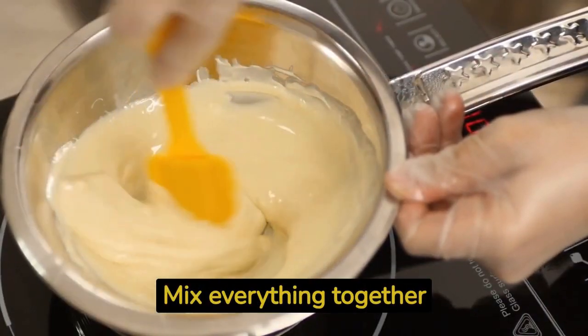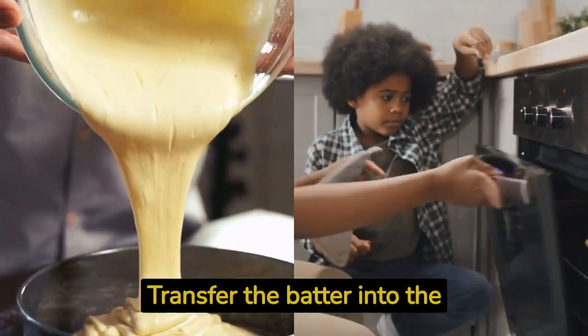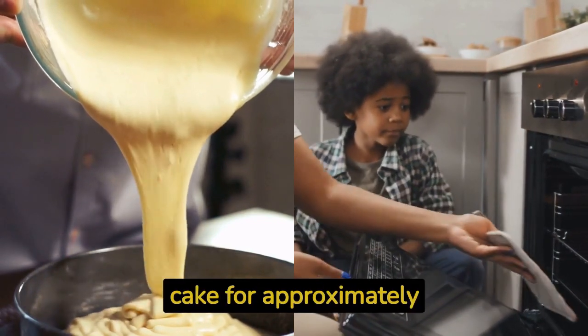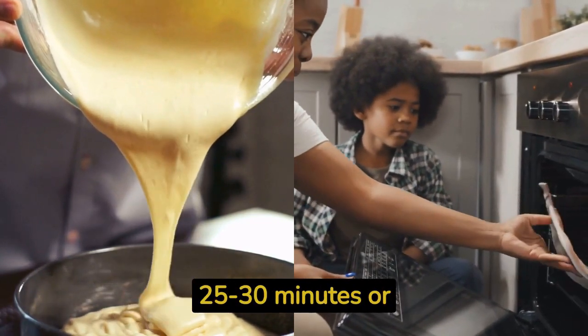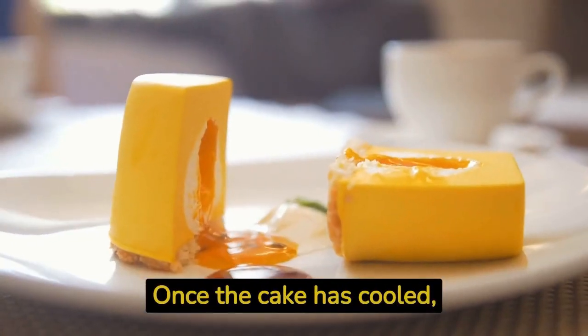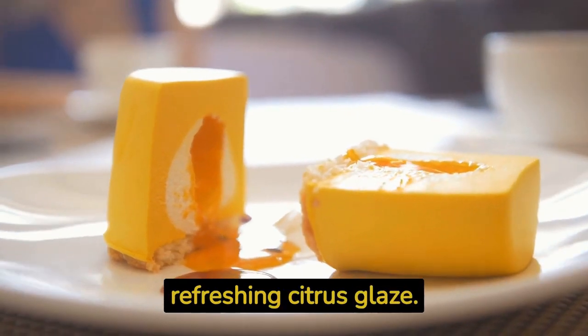Mix everything together until the batter is smooth and well combined. Transfer the batter into the prepared pan and spread it evenly. Bake the cake for approximately 25 to 30 minutes, or until the edges are golden brown. Once the cake has cooled, dust the top with powdered sugar and serve it with a refreshing citrus glaze.